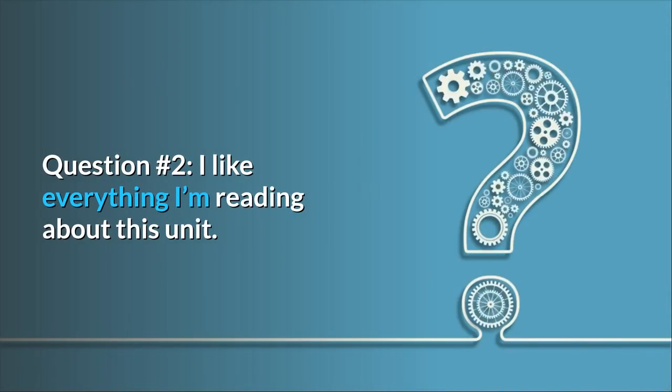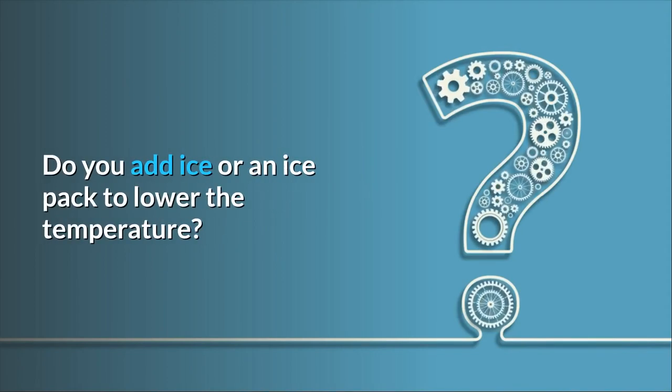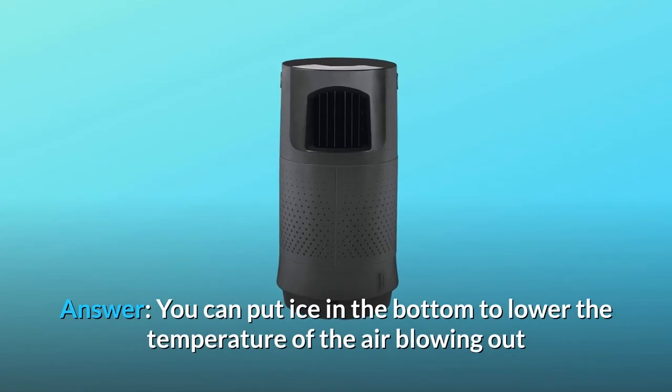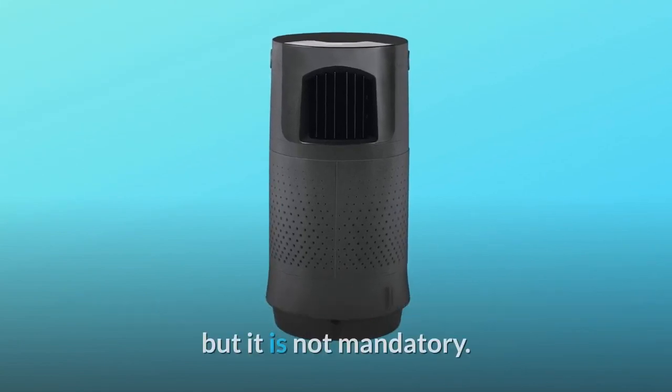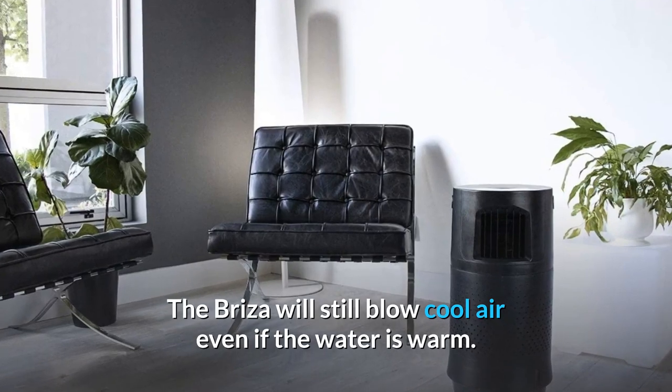Question 2: I like everything I'm reading about this unit. Do you add ice or an ice pack to lower the temperature? Also, what are the dimensions of this unit? Answer: You can put ice in the bottom to lower the temperature of the air blowing out, but it is not mandatory. The Breeza will still blow cool air even if the water is warm.